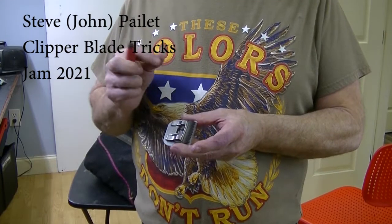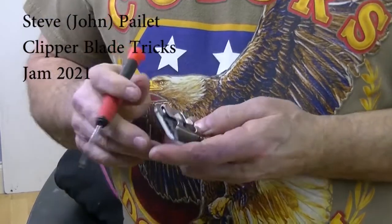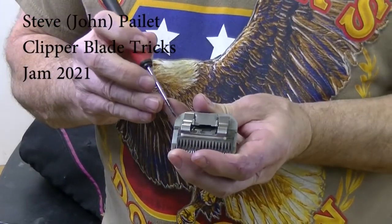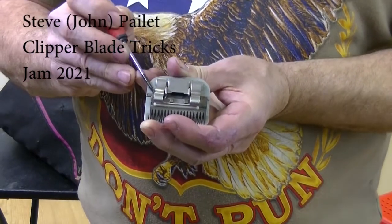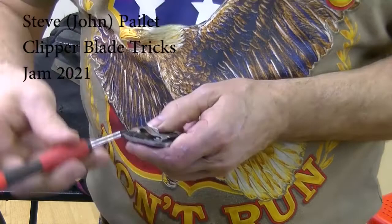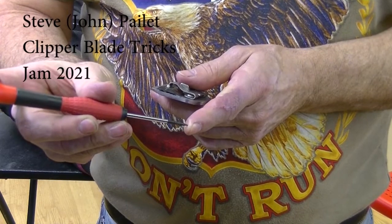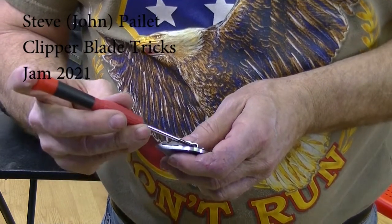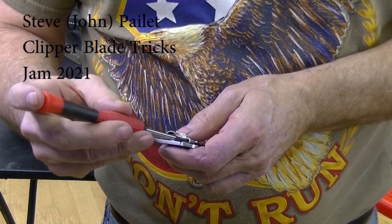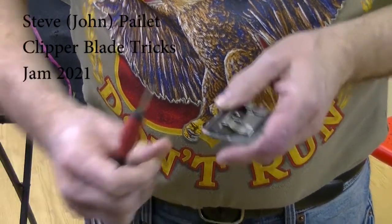I'm Steve Pralette, and my idea is how to adjust clipper blades without killing yourself by putting sharp points into the ends of your fingers. If we look at this blade: the cutter is even with the back rail on one side, but if you look at the other side it's up quite a bit. To fix this easily, I'm using a small screwdriver — a 3/32nd — and I insert it between the back of the socket and the back of the spring here. All I'm doing is twisting it ever so slightly, and now it's fixed.